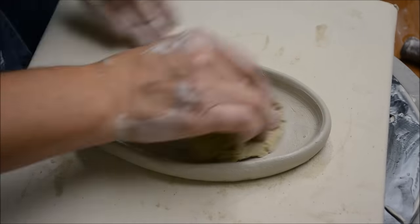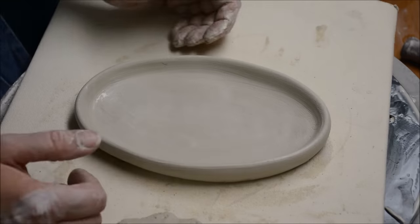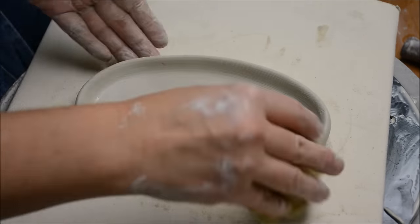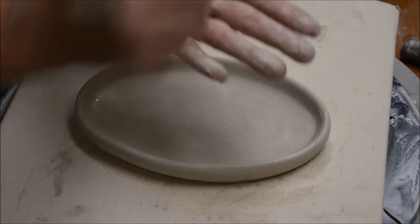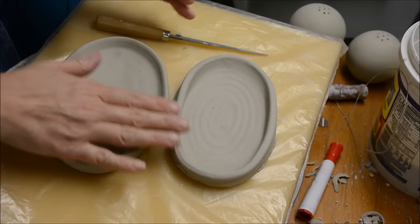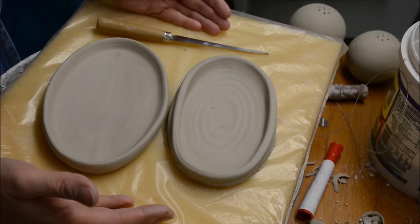I'm going to tidy it all up with a sponge, making sure that the edges are rounded the way that I want before I allow it to get leather hard. I will be cleaning both of these forms when they're leather hard, which is coming next. Here I showed you two different ways that you can make a very small little oval tray on the potter's wheel.